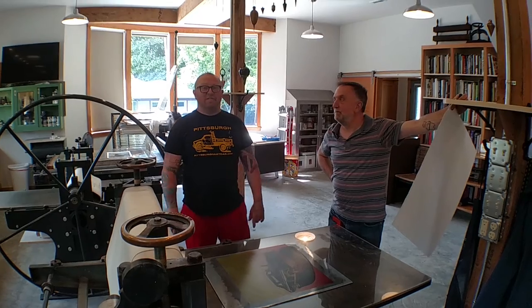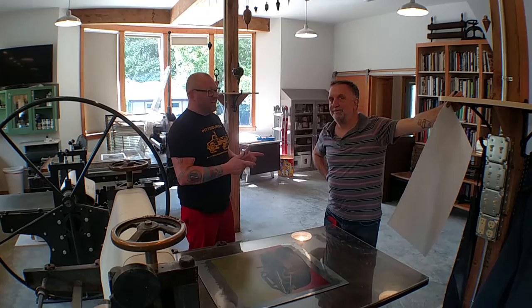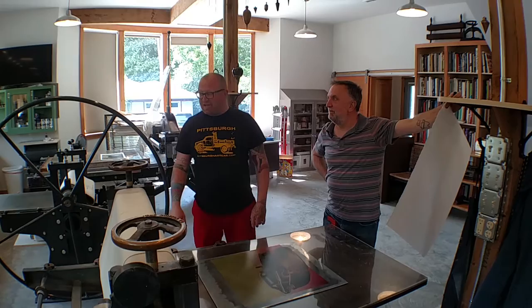Hi, I'm Jason Sauer from Pittsburgh Art Car and Most Wanted Fine Art. I'm in Olympia, Washington with my friend John Misak. We're in his Plum Studio, which is a print shop that he custom built out here.